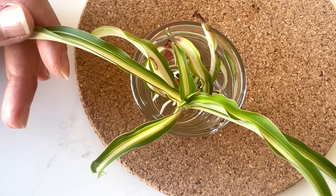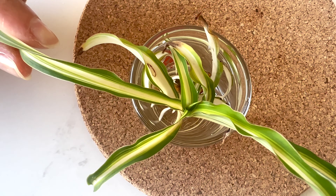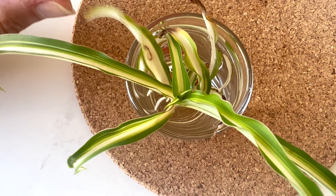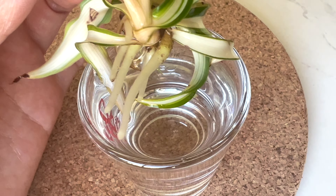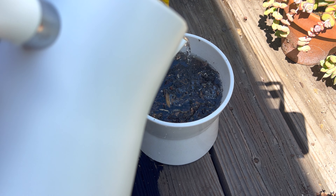It hasn't even been a week since the spider plant pup has gone into water transition. The roots are developing really well, but the leaves have been really expressive. A day after the transition into water, the little spider plant immediately had all their leaves folded up.